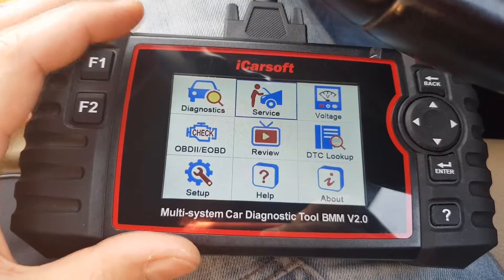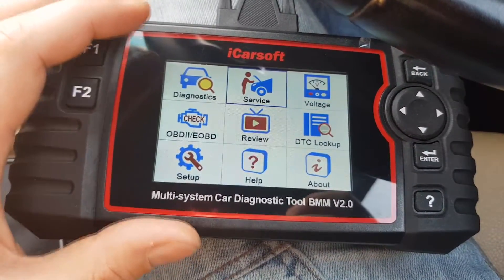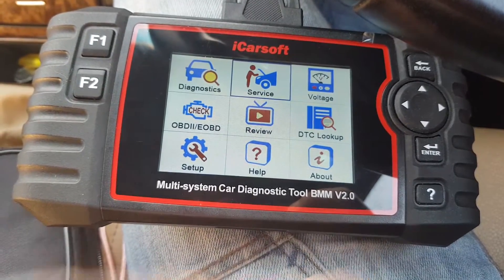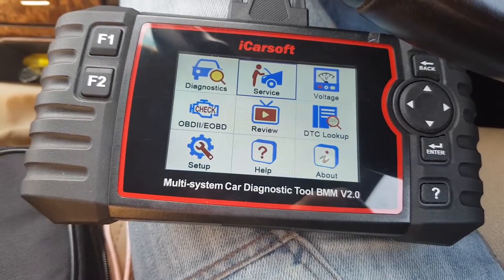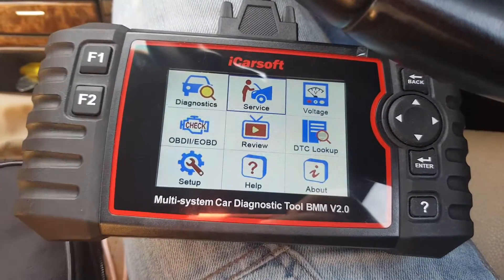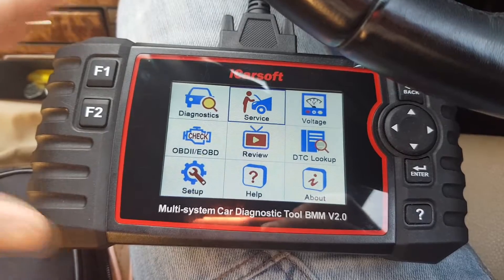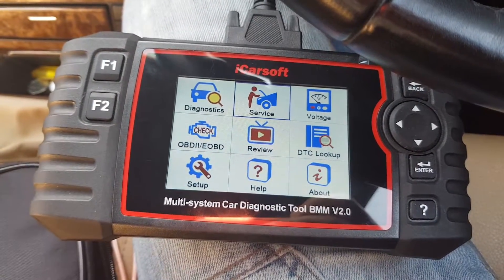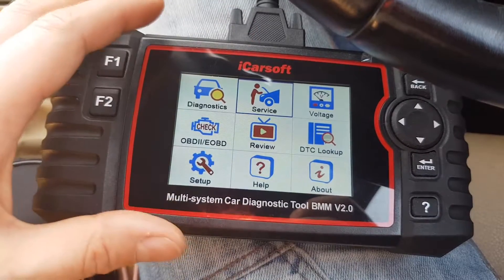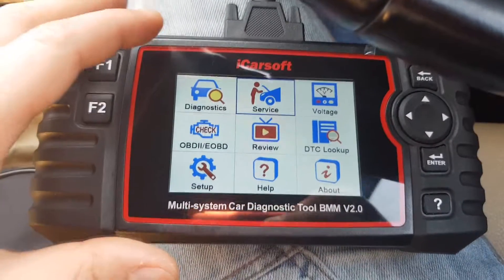Hello everyone. In this video I will show you how to do DPF regeneration. I know there are many tools available on the market, but for those who have never done a regeneration, I will show you how to use the iCarSoft BMM version 2.0. The second tool I will show you is the DIS — it's firmware software running on a virtual machine. The advantage of the DIS is that it can not only show you the faults but also give you advice on how to solve the issue. That's why I got both diagnostic tools. I did test a few others and they didn't work, so these two definitely work.